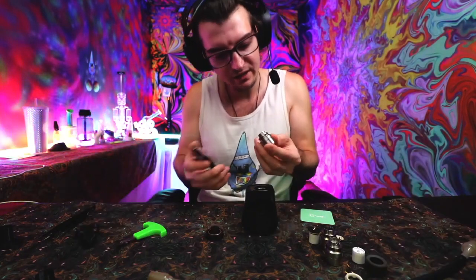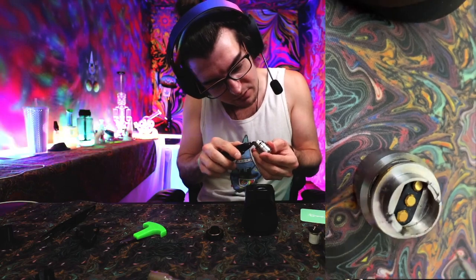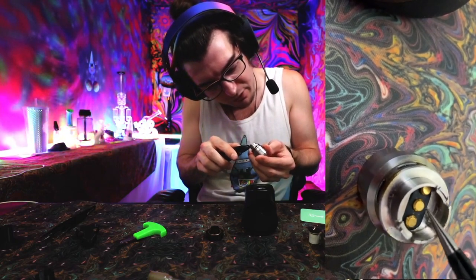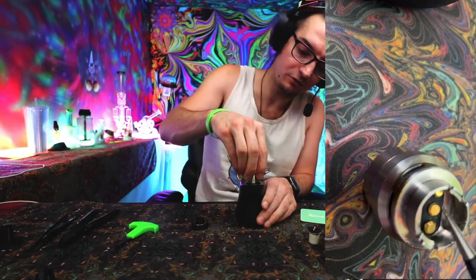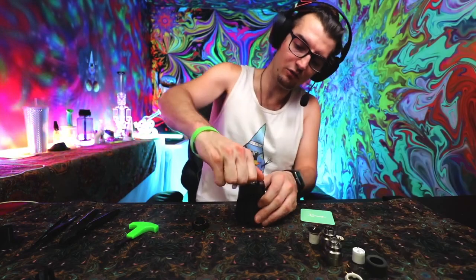First step, take your chamber out and get that solder separated from the bottom of your chamber. After you've separated that bottom thermal sensor, you're gonna re-screw your atomizer into your Pro.